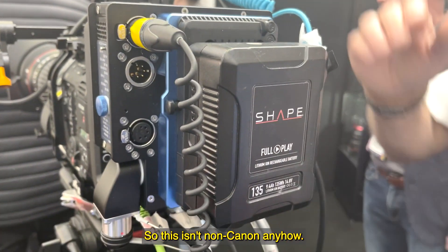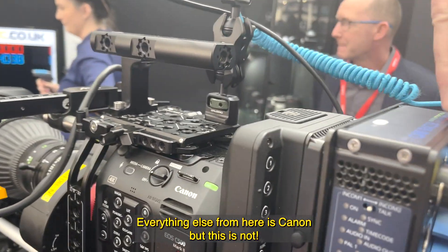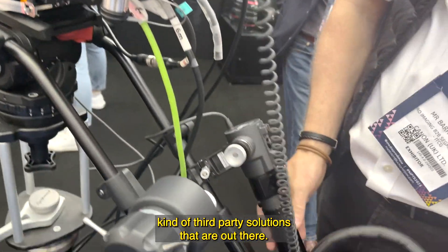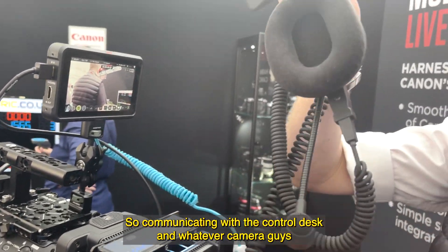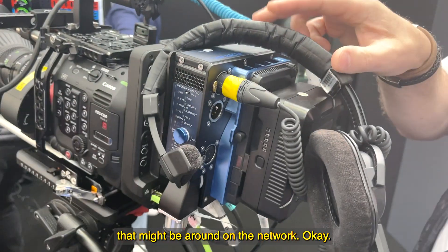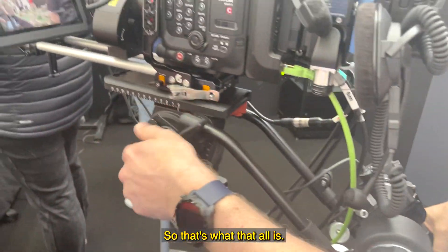There's a battery on the back too. This is a non-Canon device — everything else here is Canon, but this is not. We put it on here just to show some third-party solutions that are out there. As you can see, you have your audio and headset connections for communicating with the control desk and other camera operators on the network.